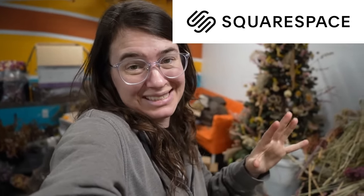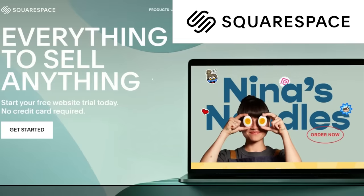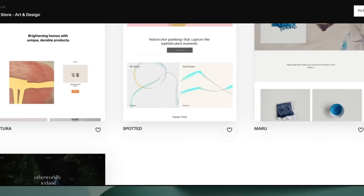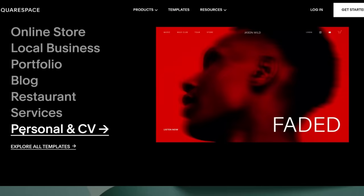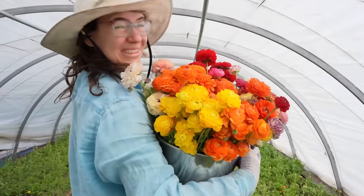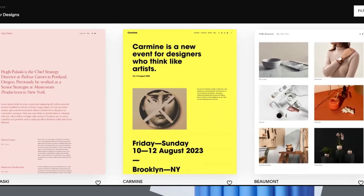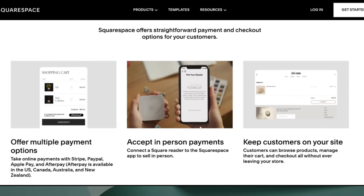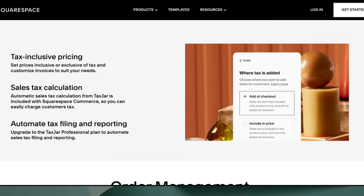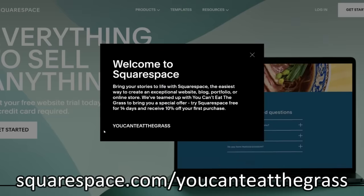Thanks again to our sponsor Squarespace. Here on the farm it feels like nothing is ever easy, but the great thing about Squarespace is they can at least make building a website easy for your business. Squarespace is the ultimate platform for creating your dream website with flexible business templates — start with a professional design and customize it to match your unique style, whether it's a blog, portfolio, or business website. You can also sell physical, digital, or service products with tools for inventory management and secure payment processing. Squarespace also offers point-of-sale integration — connect a Square reader to the Squarespace app and sync your orders, inventory, and customer data with your online store. Go to squarespace.com for a free trial, and when you're ready to launch, go to squarespace.com/youcaneatthegrass to save 10% off your first purchase of a website or domain.